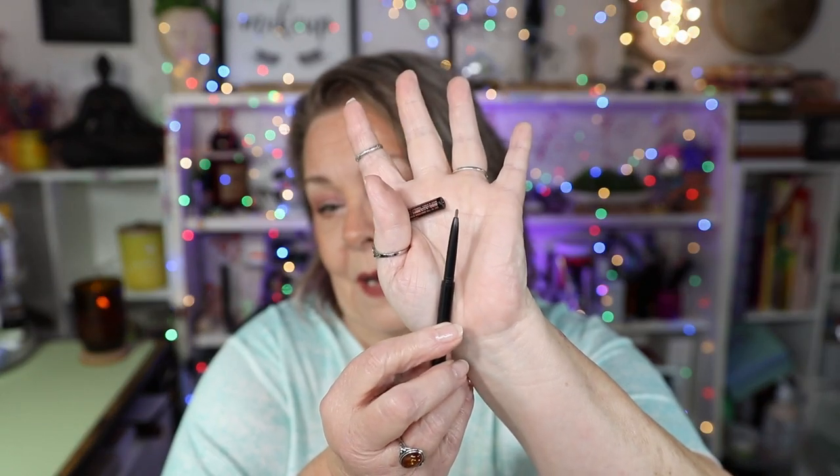We're going to start off with this Anastasia Beverly Hills Brow Wiz. I have used this a total of three times. It is a really cute sample — it has a little brush on one end — and that is all I have left. I am almost there. It's going to take me forever because I don't use a brow pencil; I use a brow gel. But I did get three uses out of it and I need to remember to pull it out and use it.